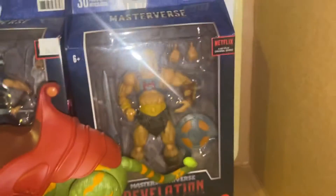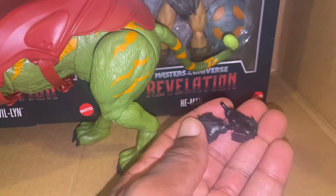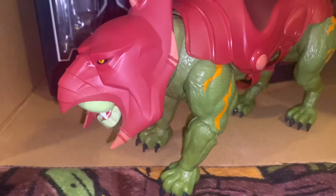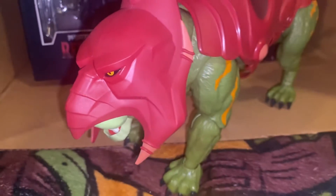He also comes with some extra hands. All right — Battle Cat. It's a big figure, a big cat. The only thing I don't like about Battle Cat is the face. Like, what is this? Come on. It should be Battle Cat, not some hang-on version — maybe do a small Cringer later on or something.